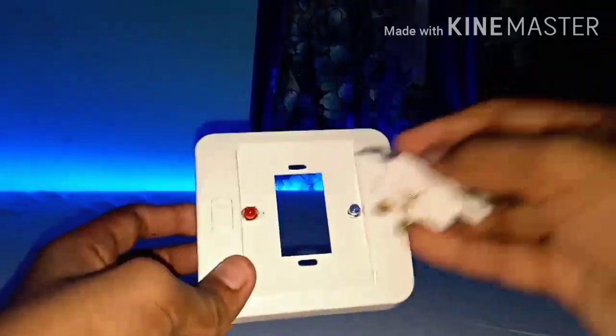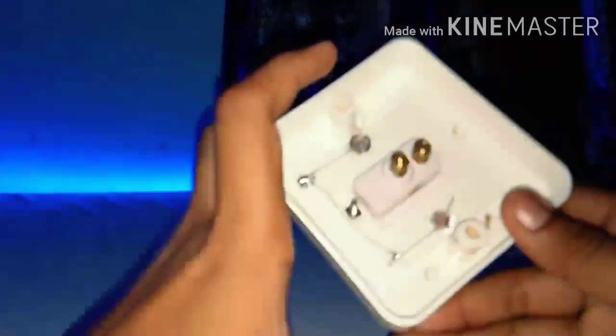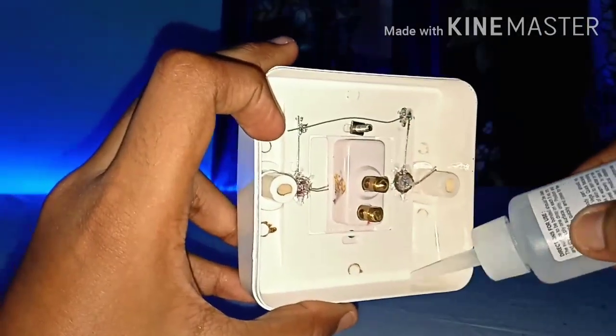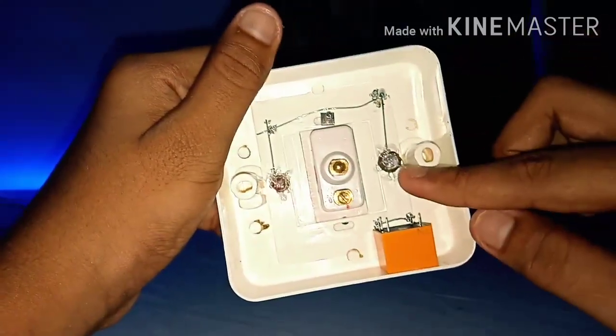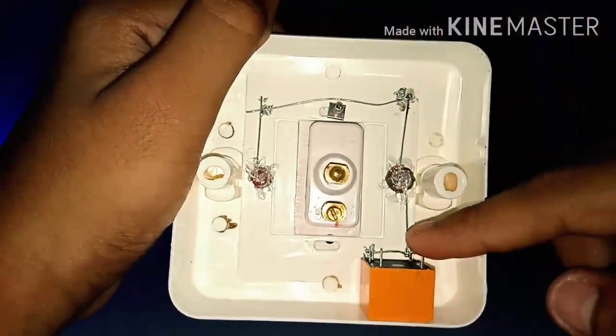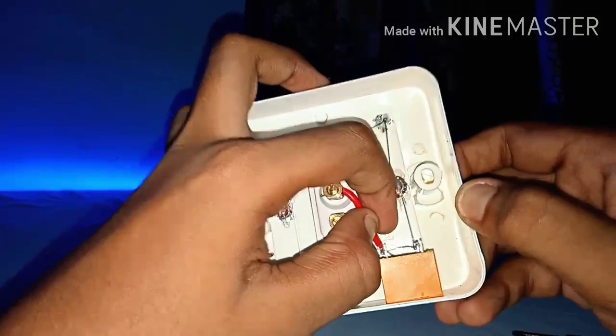Now take a relay and solder a wire from the NO to coil terminal one point. After soldering the coil terminal to the NO point of the relay, take a single switch box and fix the switch. Now take a wire from the switch and solder it to coil terminal one pin of the relay.